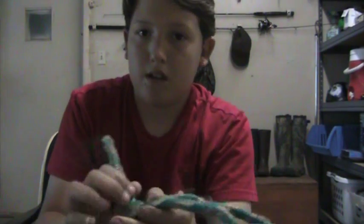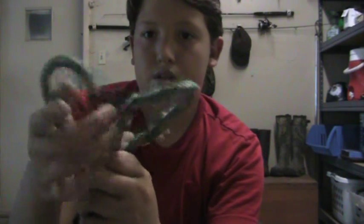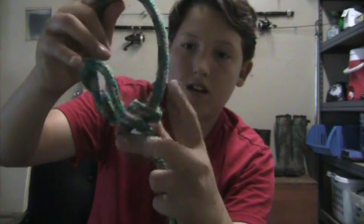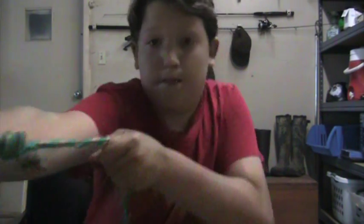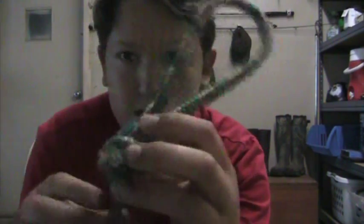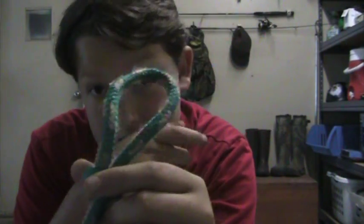Then you make a loop on the end of this rope, and then you start this rope with a knot through here, like this. Make sure that's under there. Pull slowly to make sure that knot doesn't come out tight. It's a slip knot, so you can pull the knot and turn the nose.